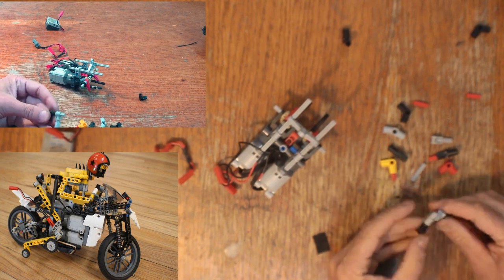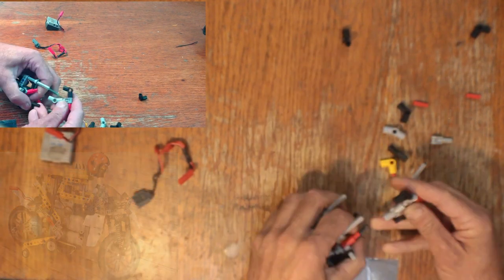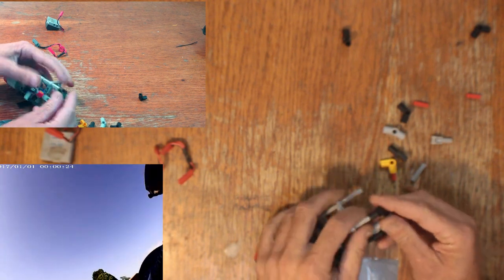Here's a four-motor motorcycle that never got a video. Does look pretty good in that helmet though.